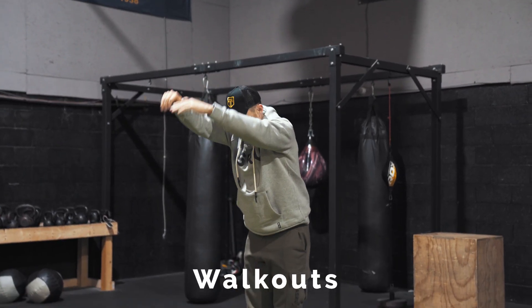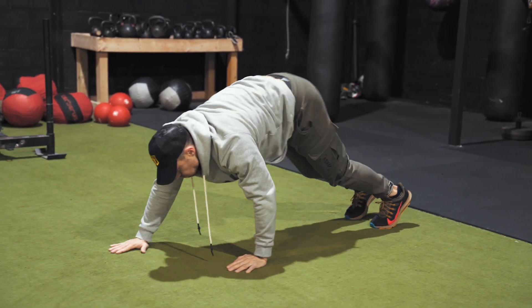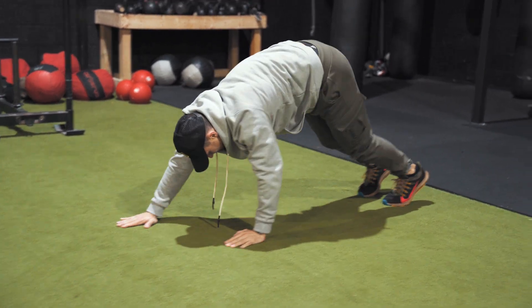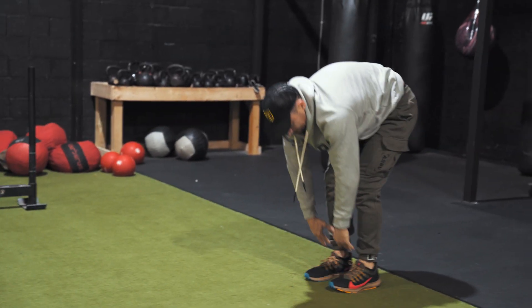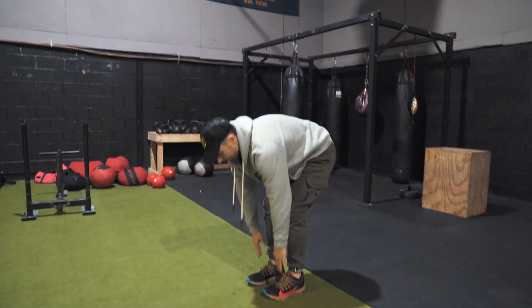Then we're moving into walkouts. A little bit more of a dynamic movement here, starting to get the body temperature up even more. Working our core, working our shoulders, working our chest, and working our hips a little bit more. Hips are one of the tightest things on the body because we sit so much, so you'll notice I have a lot of hip and glute work in this warmup.